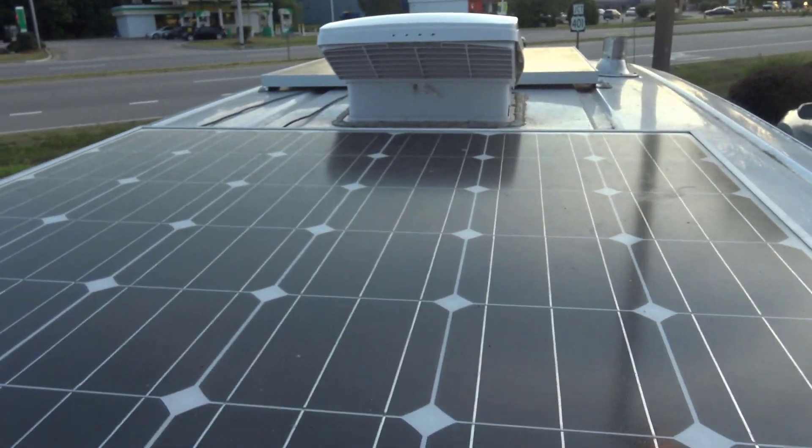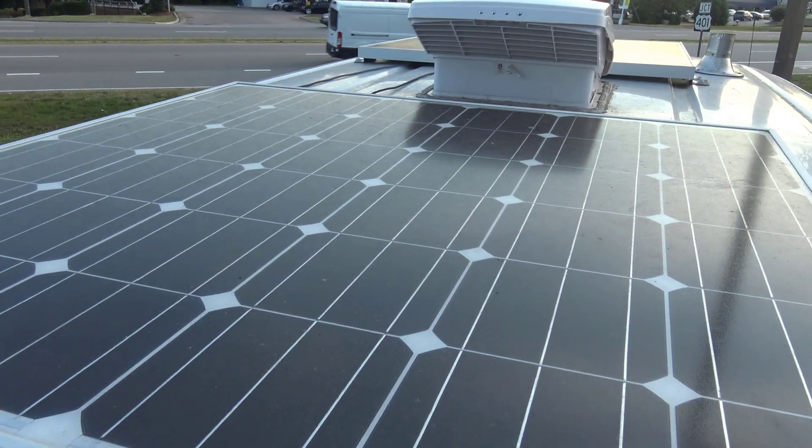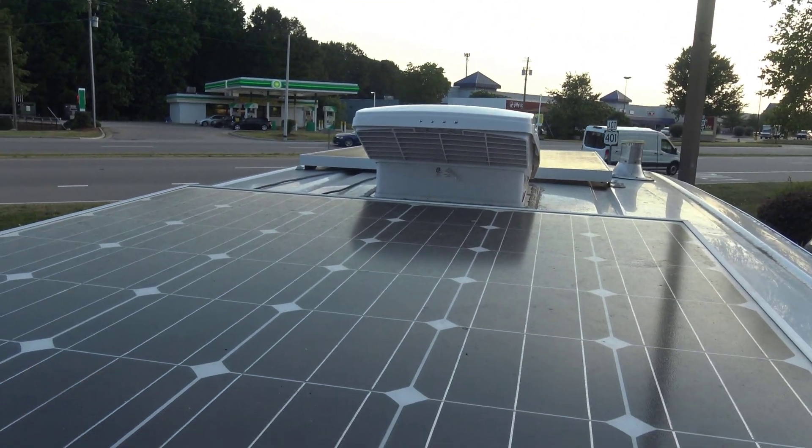Both of these are 150 watts, giving me 300 watts total. And that's the Max Air fan right there.